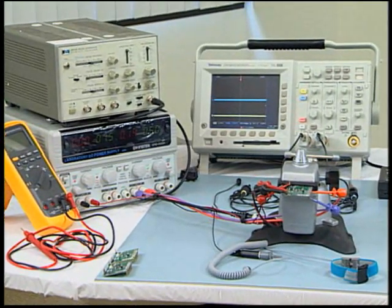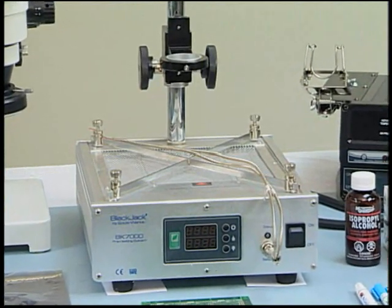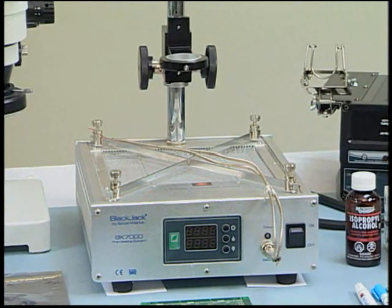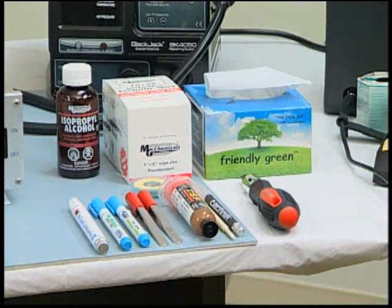Test equipment to check the success of the die attach is required. A method for preheating the underside of the PCB must be available. A hot air gun will be used for heating the top side of the EGAN FET so that the die can be safely soldered into place. Anti-static tweezers are used to handle the die. Isopropyl alcohol and lint-free wipes are needed for cleaning the board prior to die attach. A micro-spatula is used to apply the tacky flux.